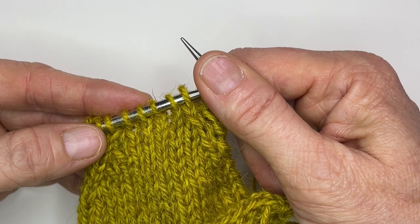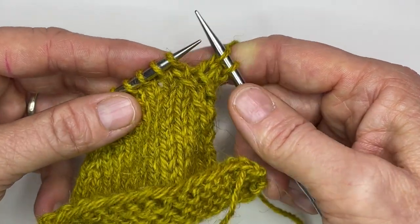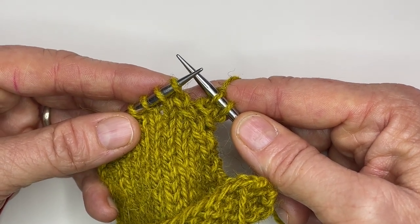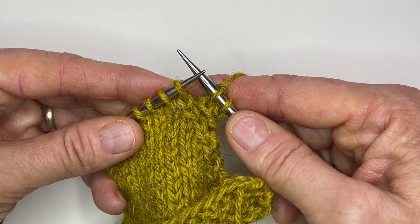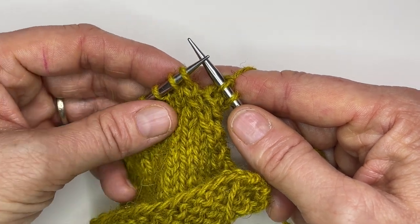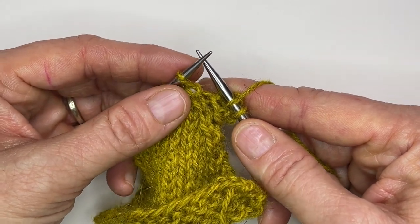This tip comes to us from Patty Lyons, who wrote a fantastic book called The Knitting Bag of Tricks: Over 70 Sanity-Saving Hacks for Better Knitting — try saying that five times fast. This trick appears on page 100 and it's called the One Move Better Slip Slip Knit, or something like that. I will link to the book down below — it's a fantastic resource to have.